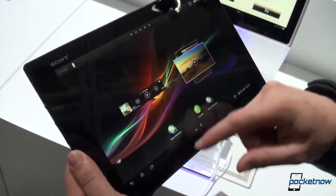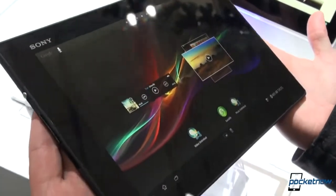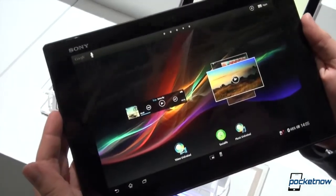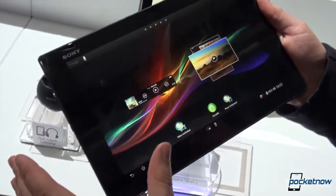The beauty of the software is absolutely matching the beauty of the hardware. As someone who doesn't carry 10-inch tablets very often, this is one I would definitely consider picking up just on the merits of this pass alone.